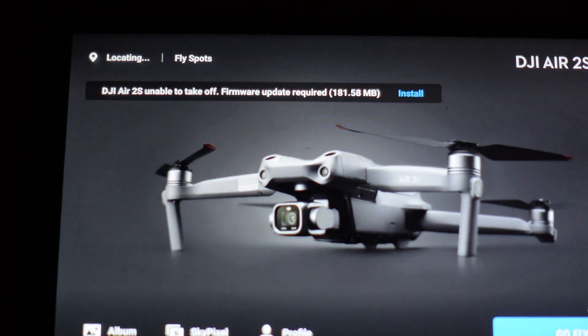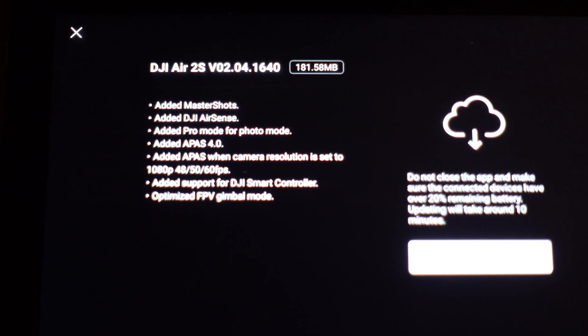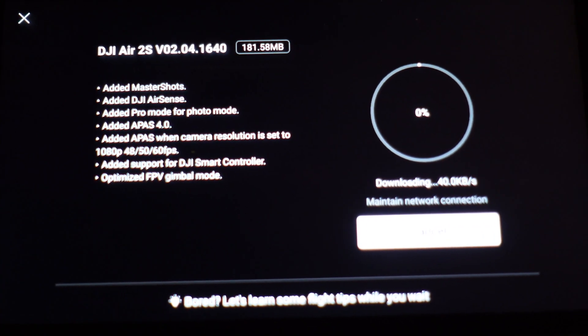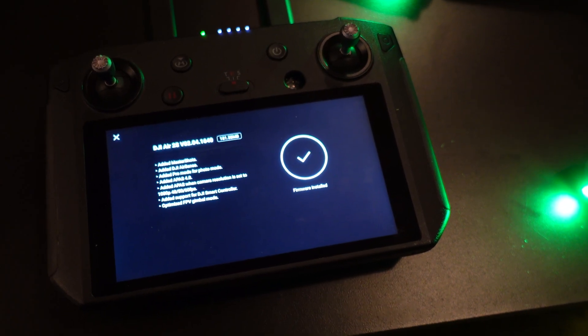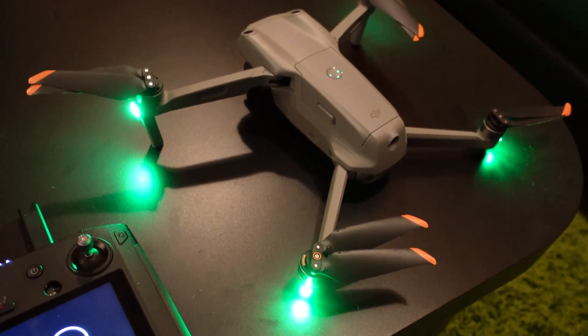A firmware update is required — 181 megabytes. We got the check mark saying firmware installed, and the lights on the Air 2S turned green.